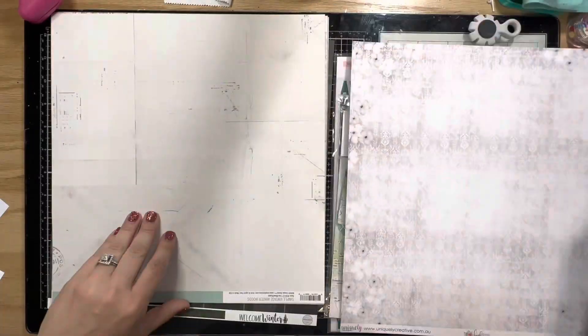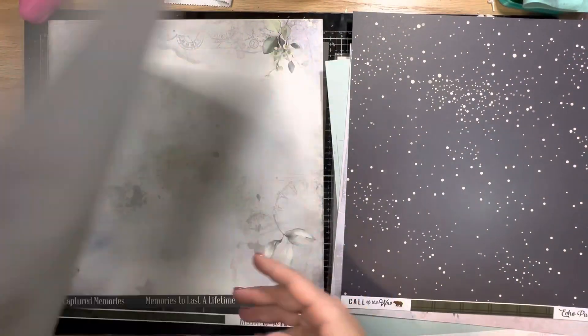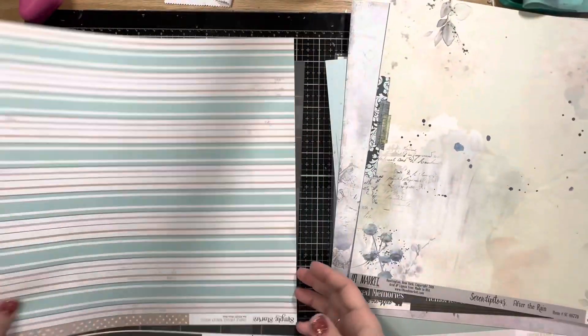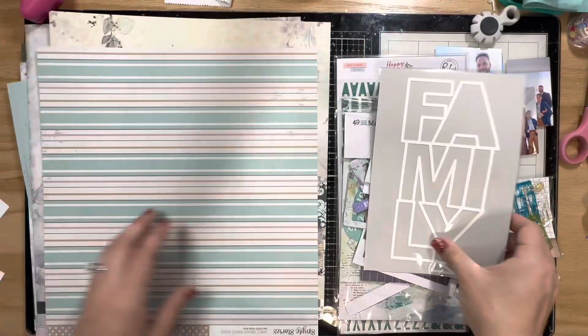I'm just going to go through all the papers in the kit to decide which background paper I would like to use. Please excuse my voice — I've been under the weather and it is lingering. It's been a week now and I'm over it; I need this cold gone.